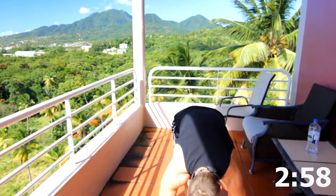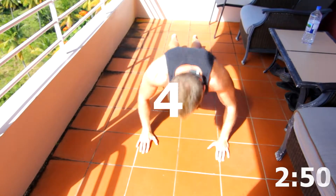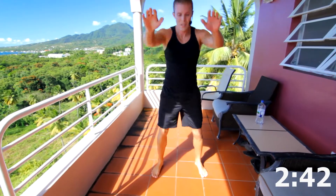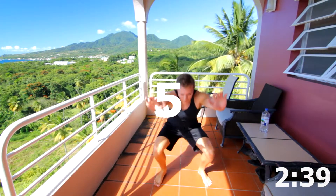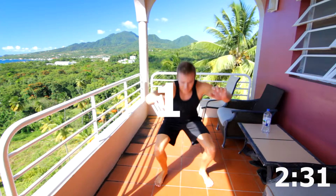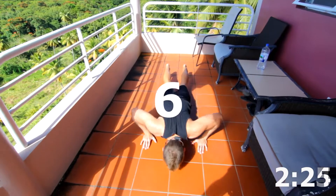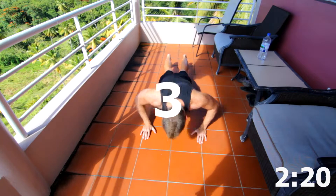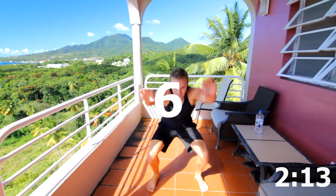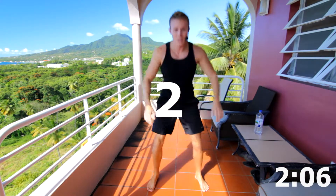Down to 7. Here we go. 7, 6, 5, 4, 3, 2, and 1. Down to 6. Starting to feel it a little bit. Keep going. 6, 5, 4, 3, 2, and 1. Six body squats. Let's get it, guys. 6, 5, 4, 3, 2, and 1.